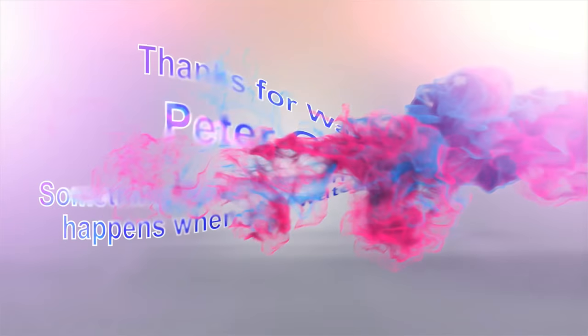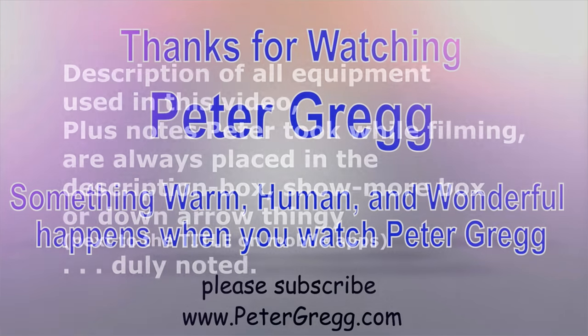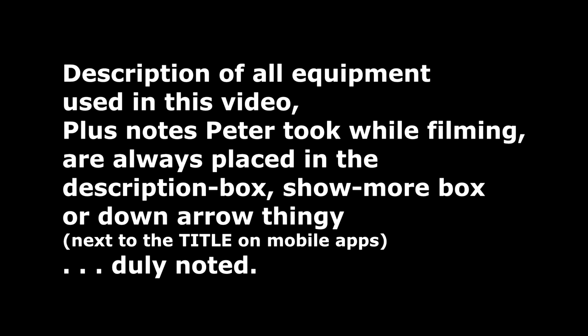I wanted to update you on the focusing because it's a big thing. I don't think that many people are going to see this video, but it certainly helps to understand how to get the Sony focus system to work really close to how the Canon dual pixel focus works. Don't hide behind bushes and try to shoot the camera — the bushes are going to mess up the focus system. Peter Gregg, Miami, Florida. Thanks for watching today. Catch you later. Bye-bye! You have just watched another Peter Gregg video — something warm, human, and wonderful happens when you watch Peter Gregg. Thank you for watching.